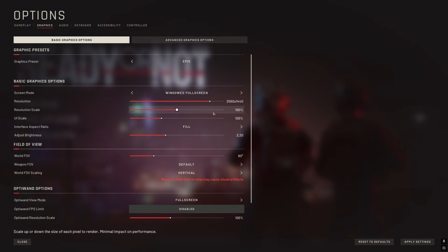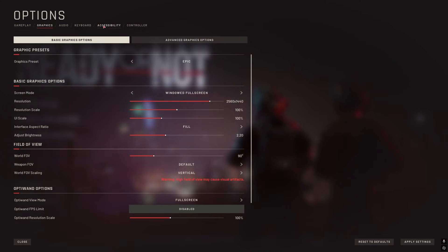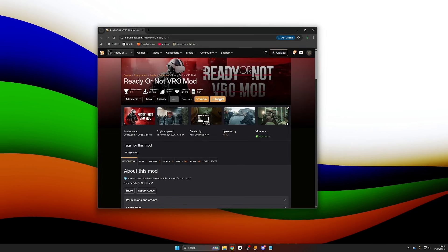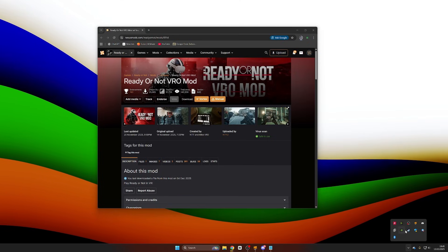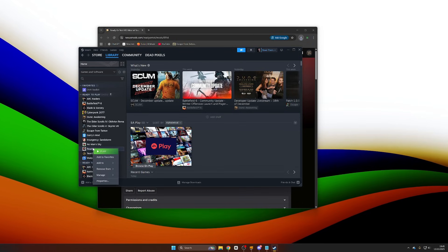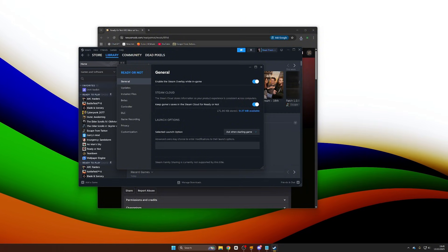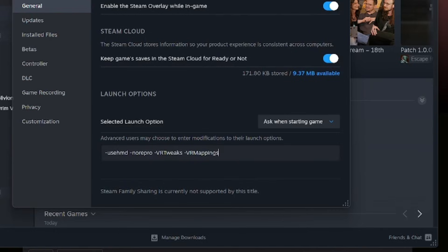From here you can make a few changes to the graphics if you want, but personally I do that once I join in through the mod, because the VR side of the mod will not initialize until you actually start a game - the menu is still flat screen. Now once you've done all of that, you have prepped the game for modding. We're going to head over to Nexus Mods and download the VR mod - I'm going to send a link in the description. You are going to need a Nexus account, but it's free. Then we're going to go over to Steam, find Ready or Not, right click it, go to properties, and in advanced users may choose to enter modifications - we're going to copy and paste a few things here which will be in the description of the video.